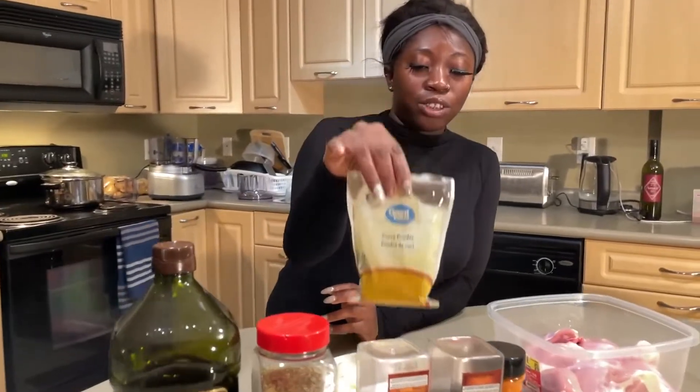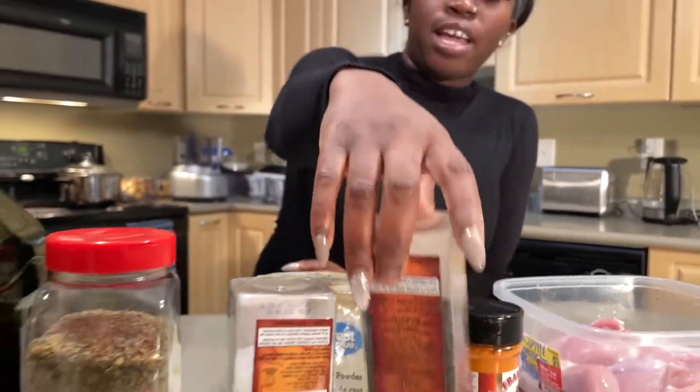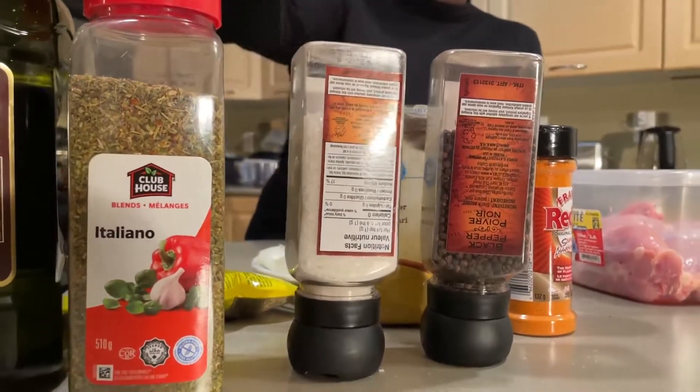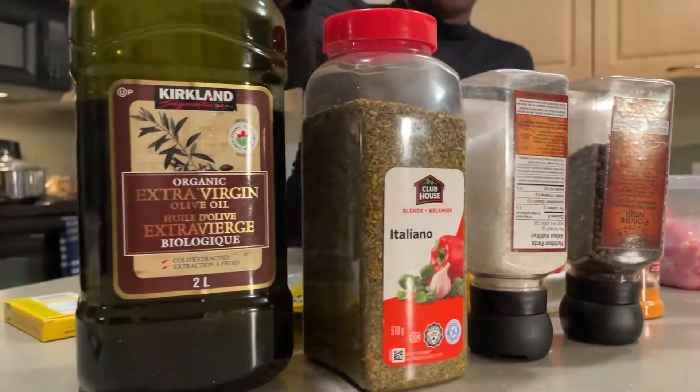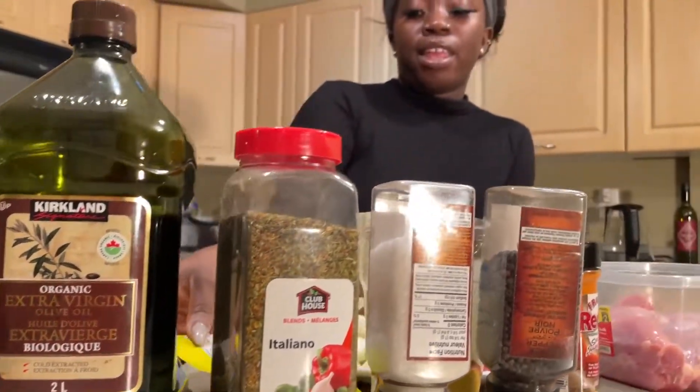So curry powder, we have red hot sauce, spice, and then we have black pepper, we have salt, we have Italian seasoning, we have olive oil, and also Thai leaf. And the most important thing — because I'm an African, I love my magic cube.